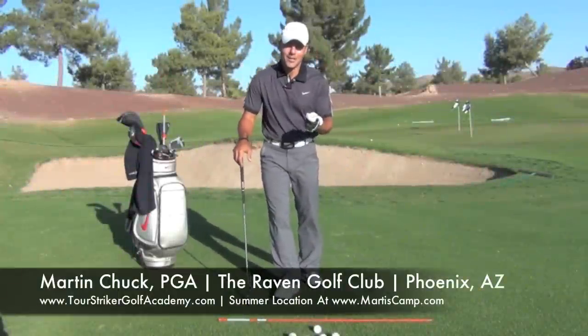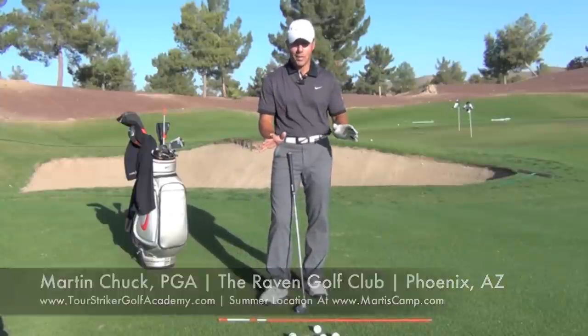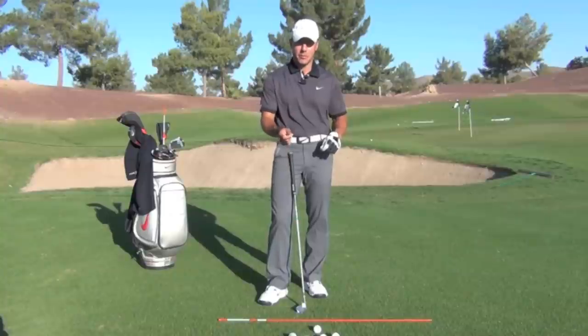Hello, my name is Martin Chuck and I'm here at the Raven Golf Club Phoenix. I want to talk to you about wrist action today — how both hands work in the golf swing. It's really, really critical that you understand this to play your best golf.